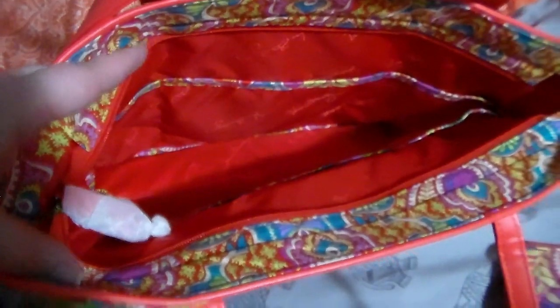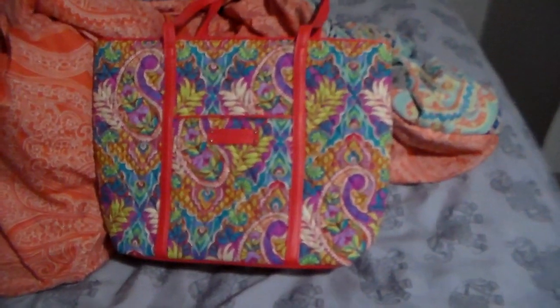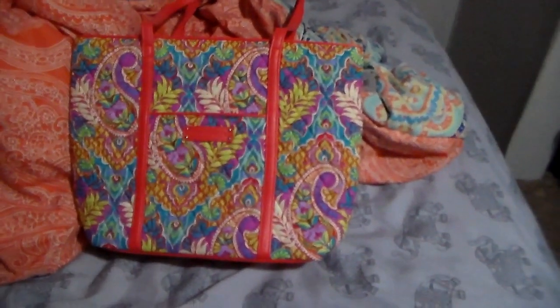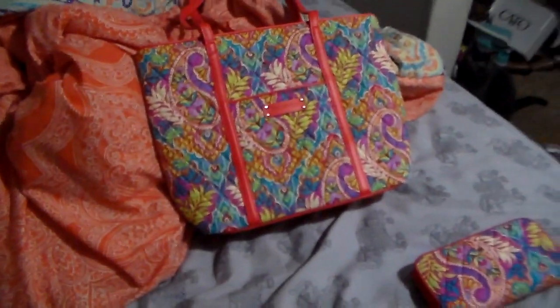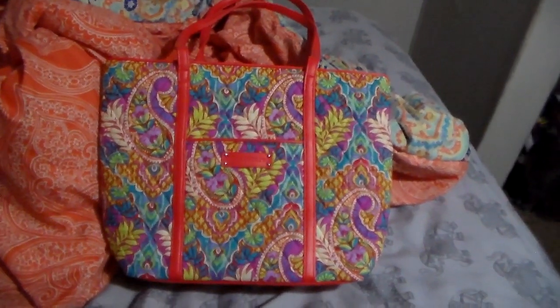It has six slip pockets, just like a regular sized Vera, with the hard bottom right there. So I'm actually excited about this. I would use it more as a purse instead of a tote just because of the sheer size. It's a really cute, very standard Vera Bradley bag.